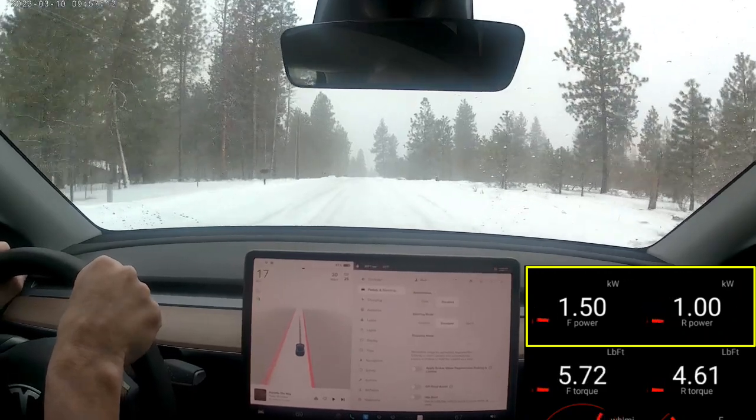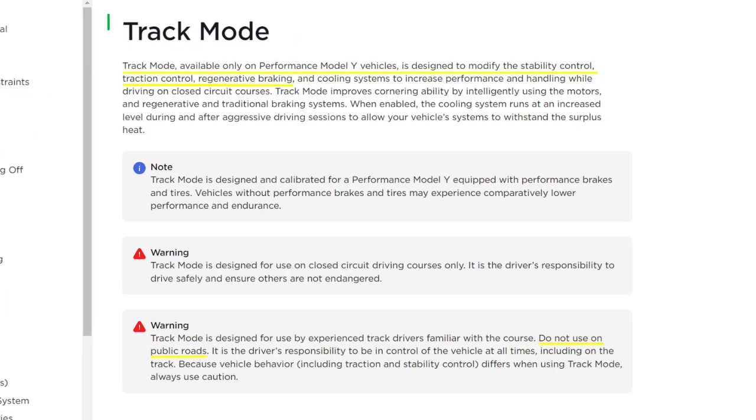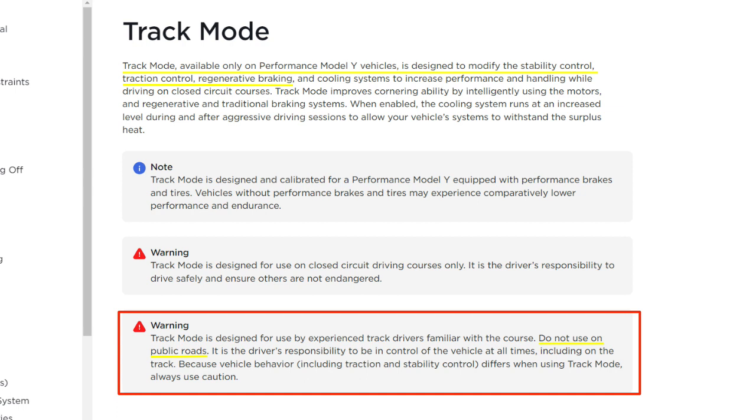I just don't know how to tell you to get into it for sure. There is one other thing I should mention: there's a track mode available for those with performance cars that allows you to modify the stability control, traction control, and regenerative braking. So in theory — I don't have this, so I can't test it — but in theory you could turn off regenerative braking entirely and set the track mode up to act like a four-wheel drive car. There is one little caveat though: if you go further down the page, they clearly warn you against using this on public roads. So not intended for that purpose, but it would have been fun to try.